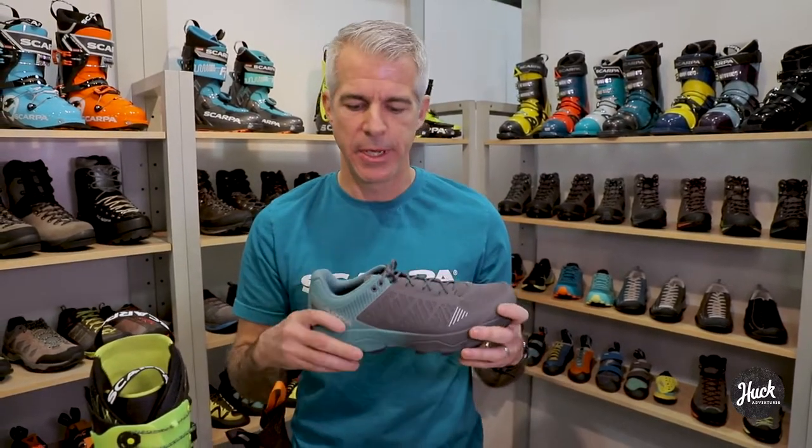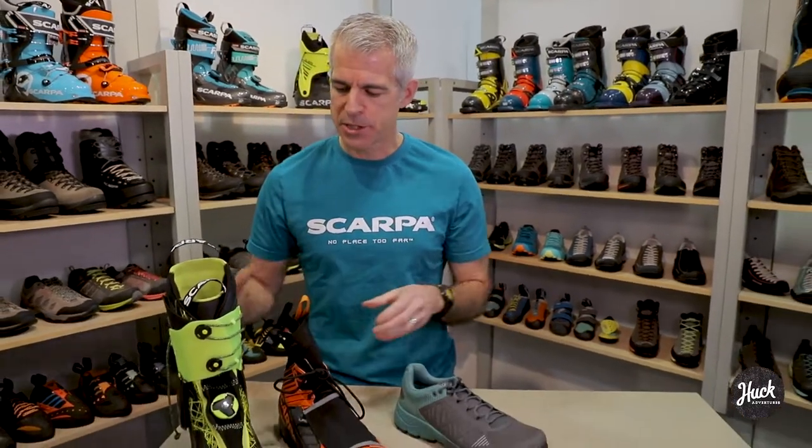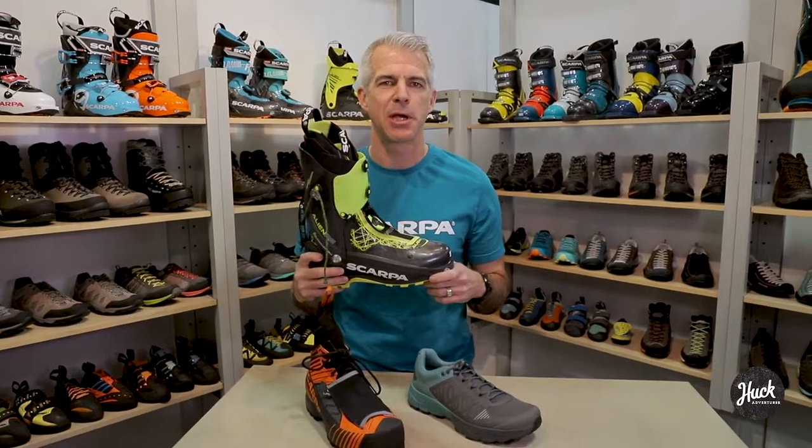So that's the Spin Ultra, and that's going to be available soon. All these products can be found on Scarpa.com, so please come to the website and check them out. Thanks.